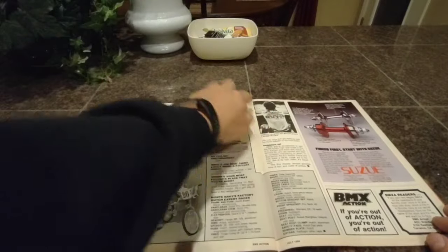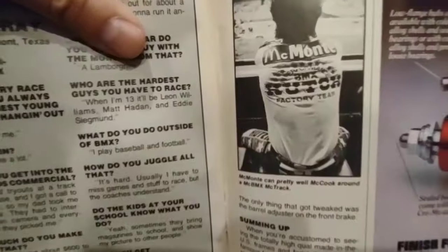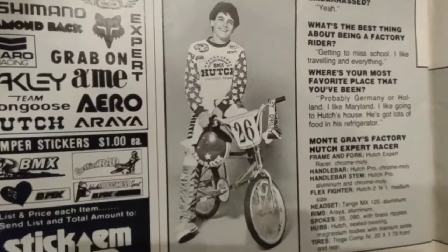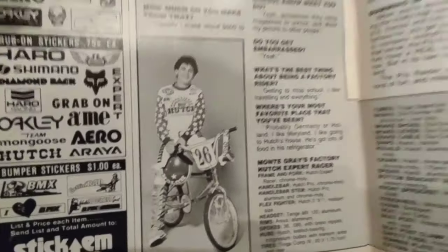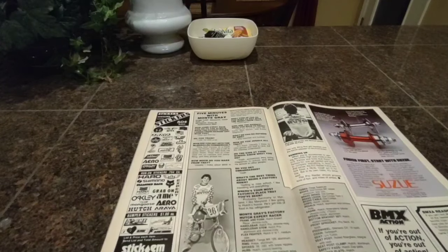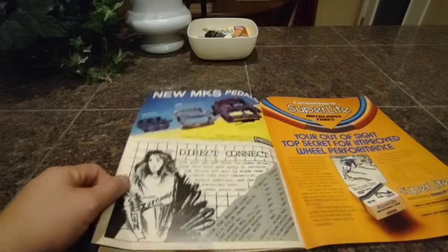There's Monty right there. This is cool because that was from the commercial — check it out. It's a great shot of him right there. Man, where did our youth go? He was 12 years old. If he was 12 years old here, he's like 50 years old now. My gosh, time's a real son of a bitch, guys.